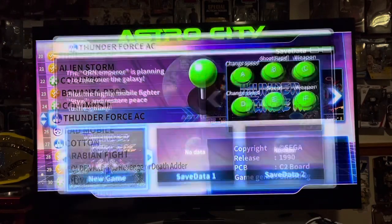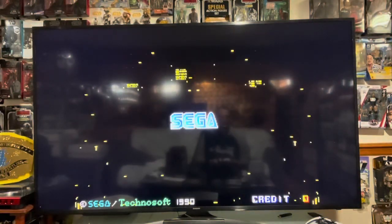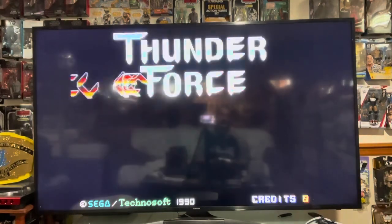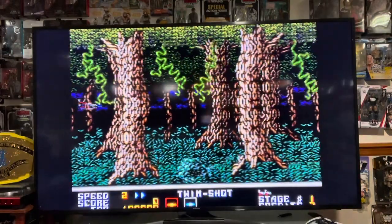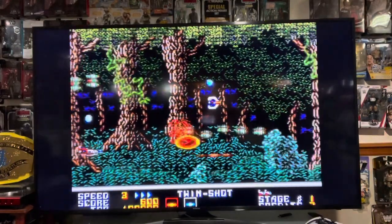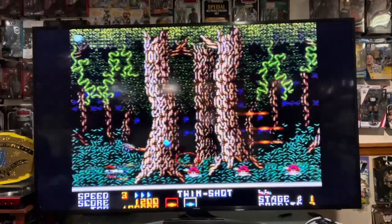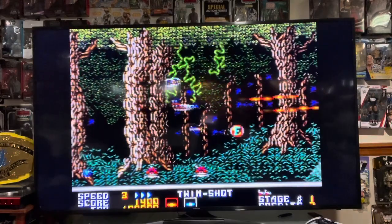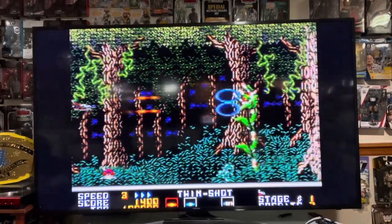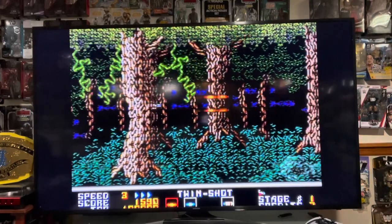This is one of my favorites. This one plays great on this — one of my favorite shmups of all time. It plays really well. The controller that comes with this is actually really good. It's very smooth, the control is great.